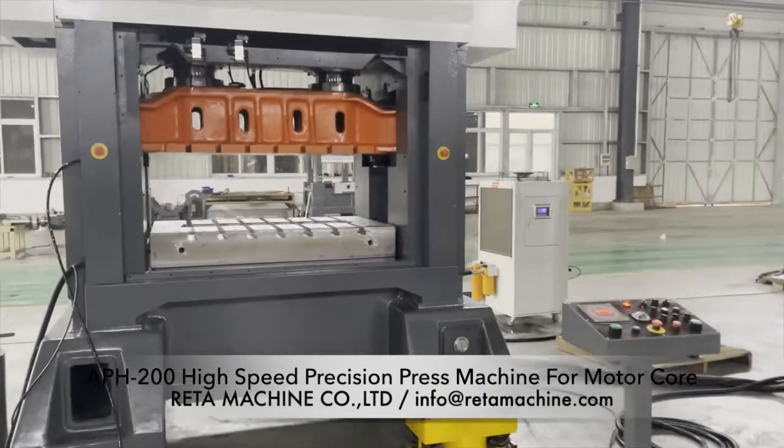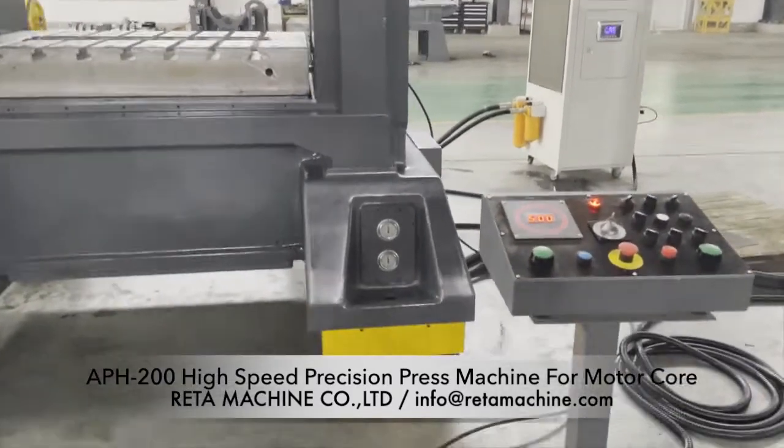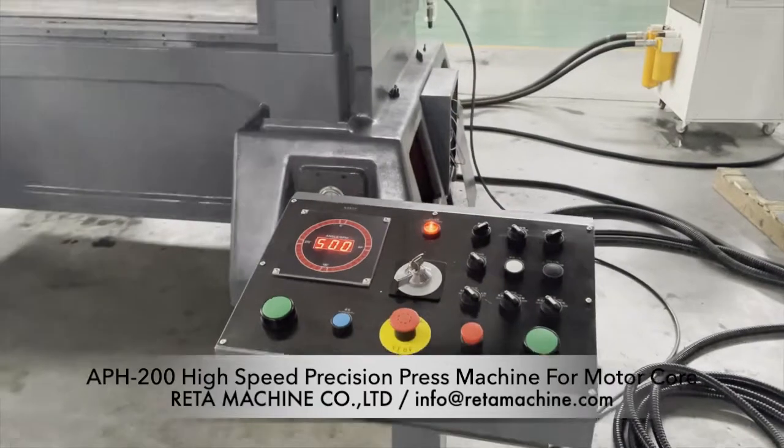The machine has a dynamic balanced system, which can reduce vibration and noise. This extends die life and improves the work environment.